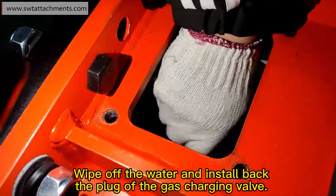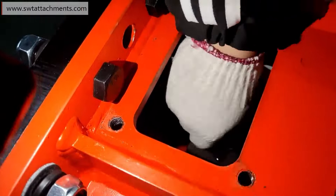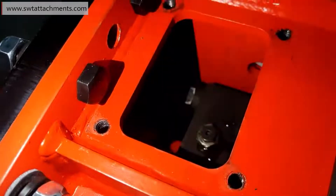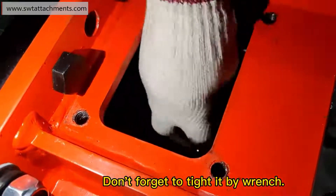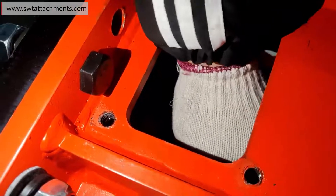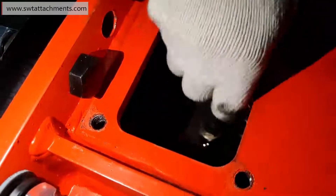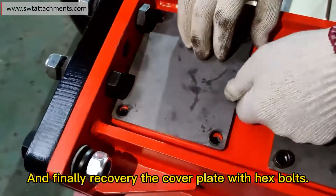Wipe off the water and install back the plug of the gas charging valve. Don't forget to tighten it by wrench. And finally, replace the cover plate with hex bolts.